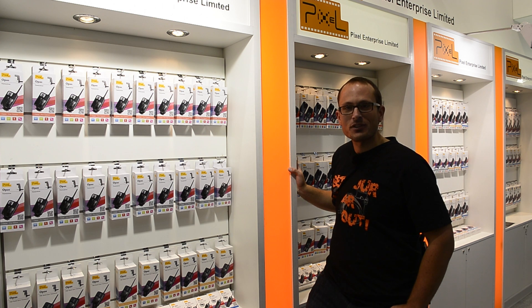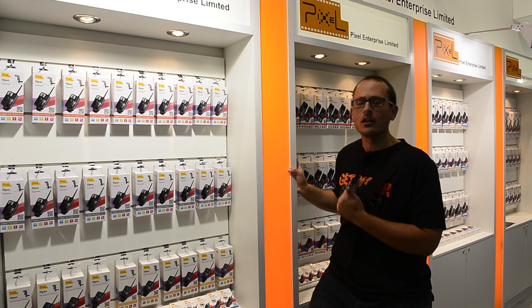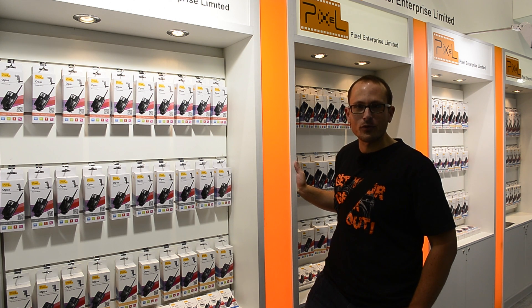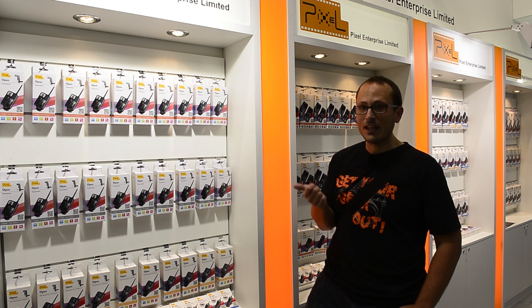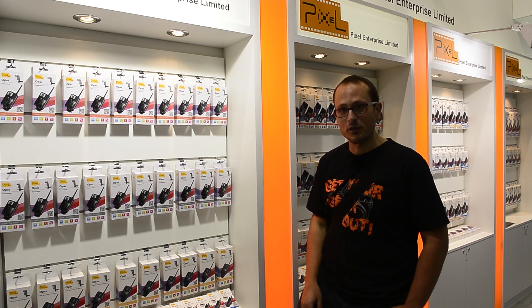Hi guys, Matt here for Photo News & Reviews. Today I'm on the Pixel stand and on the That Nikon Guy channel I've had a lot of questions from people about different Pixel products. I wanted to run through them because looking at the boxes and the names I couldn't make it out at all, so I've just had the marketing manager run me through all the different flash triggers and camera triggers, and now I'll run you through all of them as well.